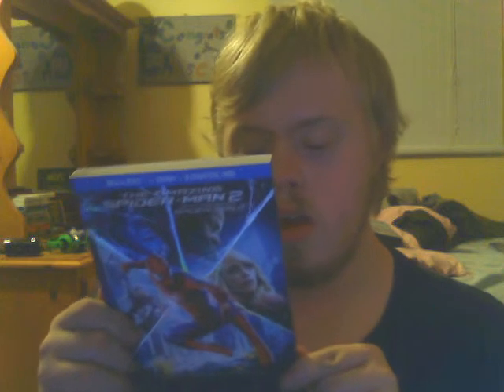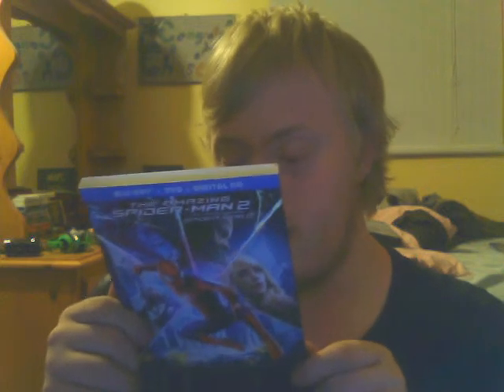The back of the cover has Spider-Man on top and Electro right here. It doesn't have any scenes from the movie on the back. But this is actually a Blu-ray, DVD, and digital HD combo pack. It has Blu-ray exclusives listed on here.